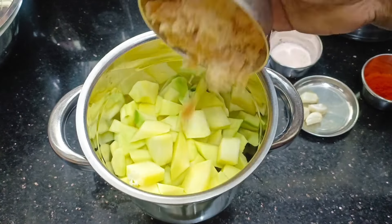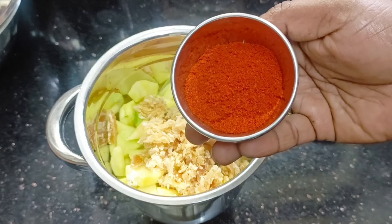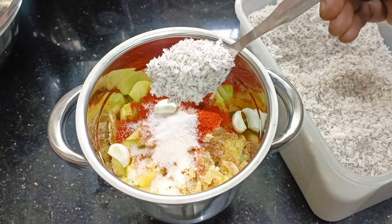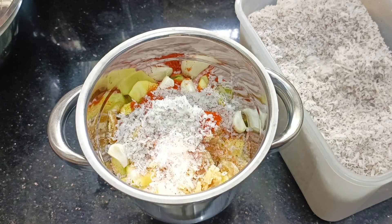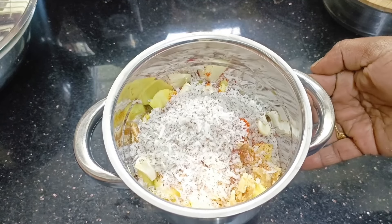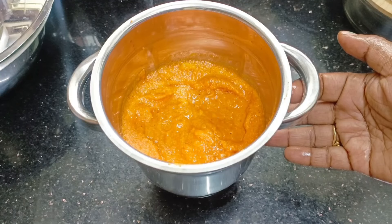This is the best combination of the chutney recipe. I'm going to mix it with raw mango. Add a couple of tablespoons.